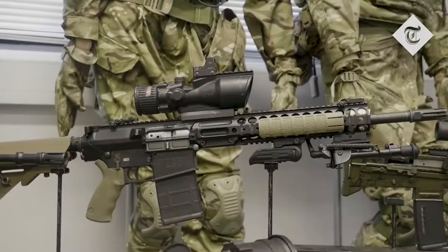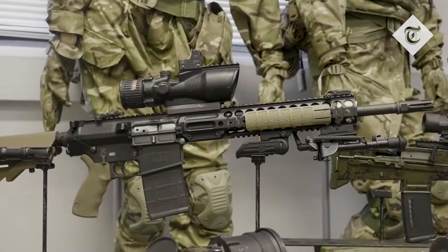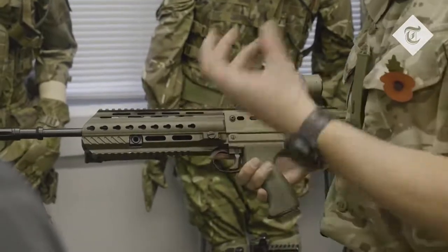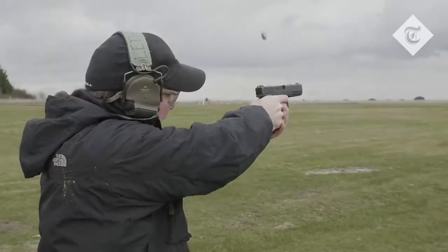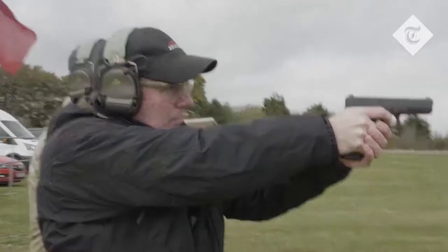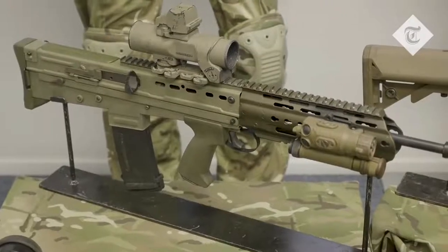Specifically, we've removed the 60mm mortar from service, we've removed the light machine gun from service, and we've removed the light support weapon from service. We've brought in more sharpshooter rifles, and that has allowed us to increase our precision, but probably more importantly, increase the range that our sections are effective to. So, what we've got now is both short, handy weapons for close quarters, and weapons within that section that are employed for longer range targets.